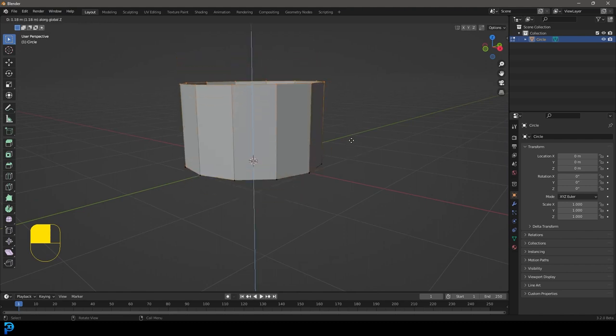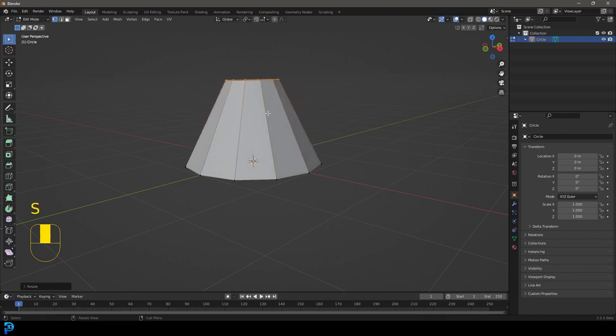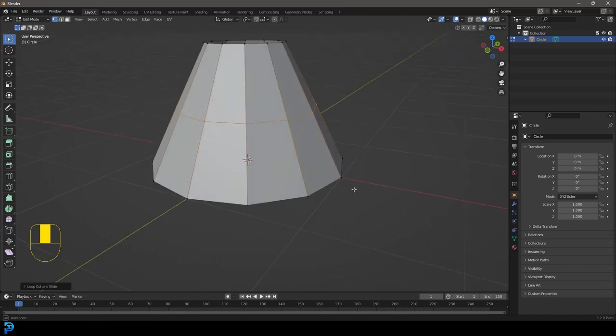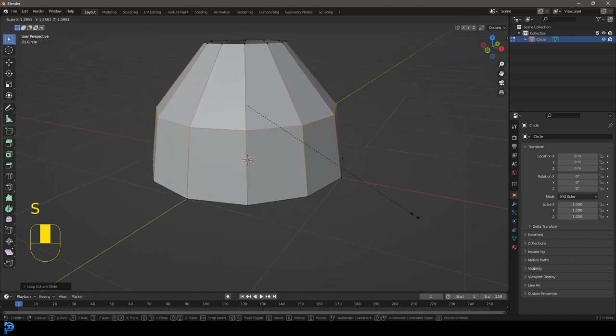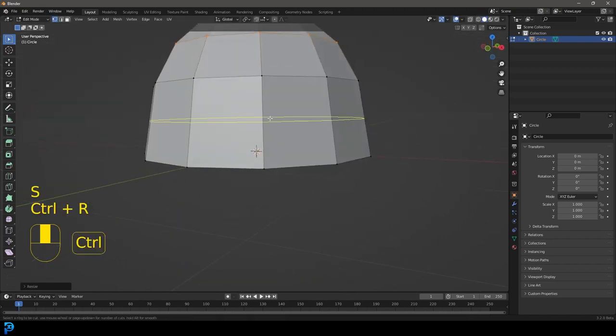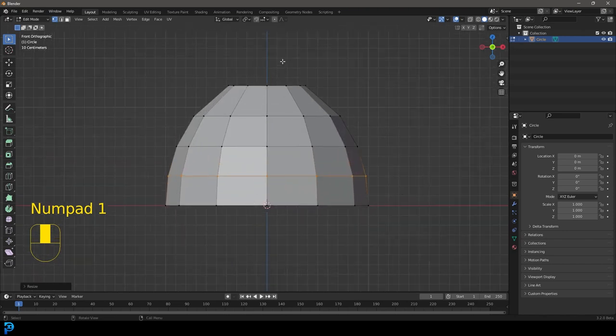With the topology selected, press E to extrude, then Z to restrict to the Z axis and bring it up to about here. Then press S to scale it down. Go Ctrl+R (or Cmd+R) while hovering over this edge — you'll see the yellow line appear — left-click once, then left-click again to set it in place. With that active, press S to scale it up, then Ctrl+R again to add another loop.